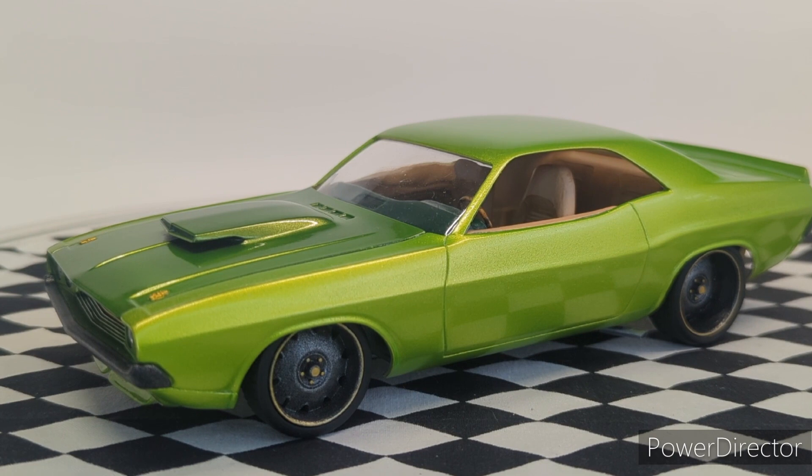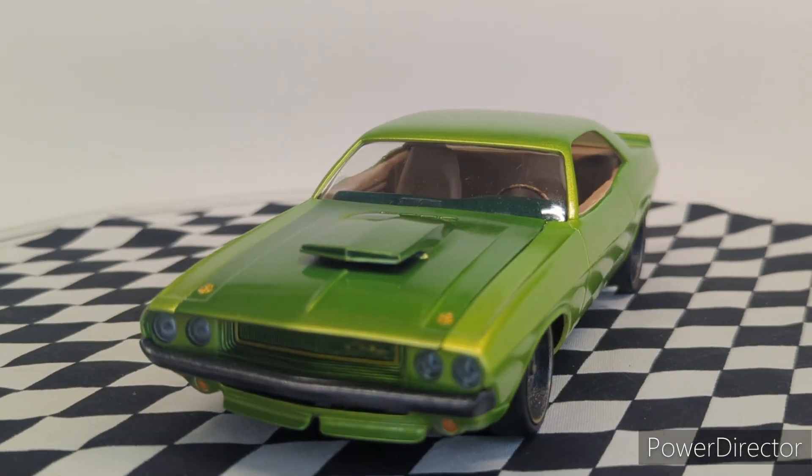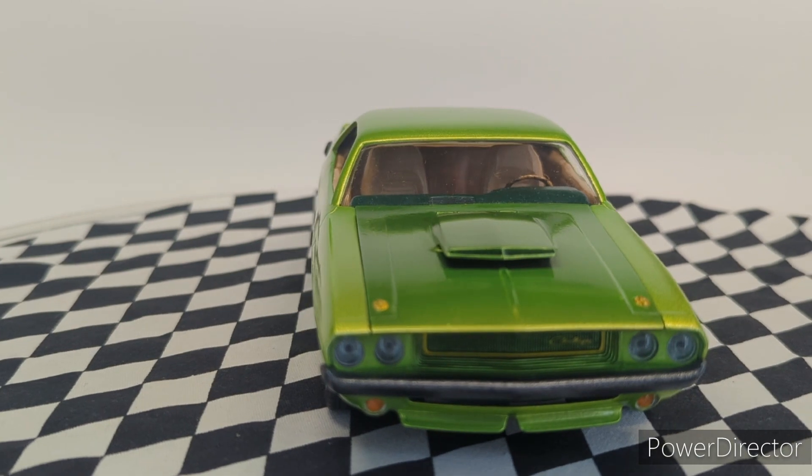There are some problems with the paint and some little things here and there, because it's all me learning. I'm going to live and learn — learn to paint and clear coat when it's less humid. Things like that.